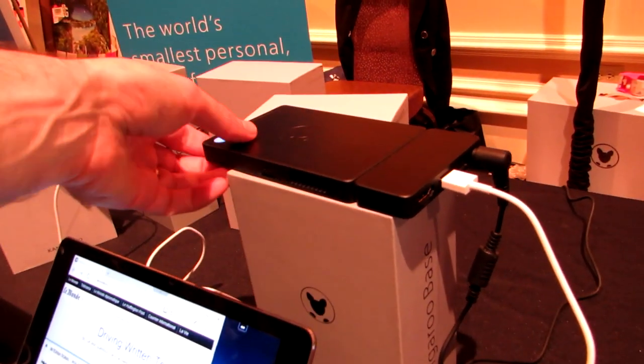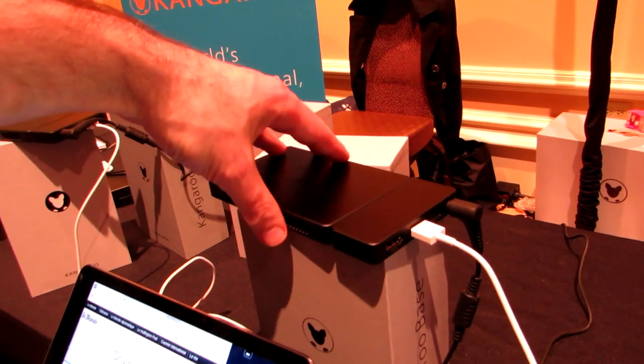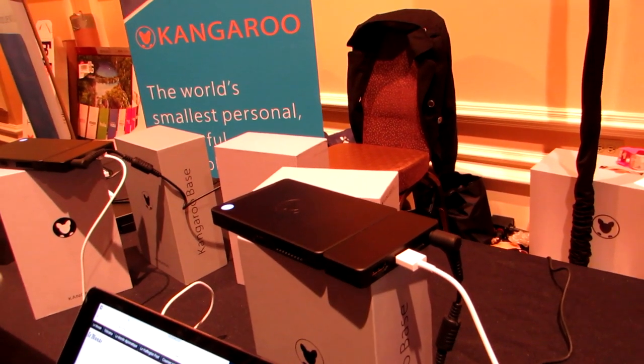Hi, this is Brad Linder with Lilliputing, and this is the Kangaroo, which is a tiny sort of pocket-sized or smartphone-sized computer, but it runs full Windows 10 software.